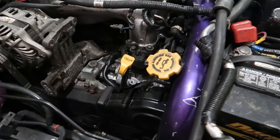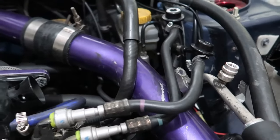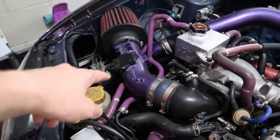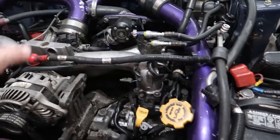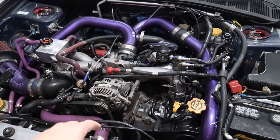It was painted by the previous owner with automotive paint and obviously it's going to come off because it's not powder coat — that looks really bad. The intake is purple, so the intercooler piping is something I definitely want to tackle. I'm going to be changing the color — eventually I want to get it powder coated.